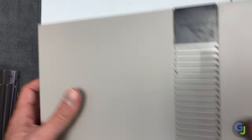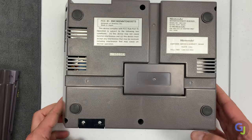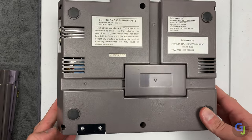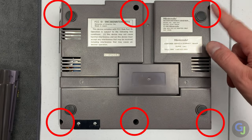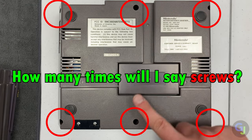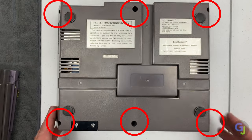Many people think you need to install a brand new 72-pin connector when you get any old NES console for it to work properly, and unfortunately this is just false. You can just refurbish it. The plus side is these are pretty easy to open with only 6 screws on the bottom in these spots. There are pros and cons for refurbishing and purchasing new parts, but I will go over those a little bit later.